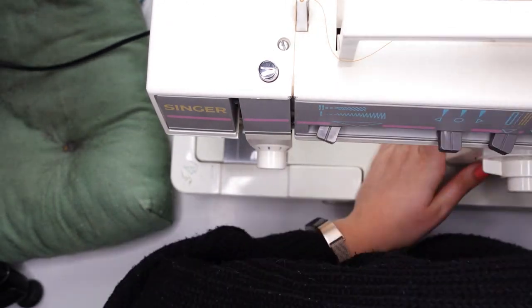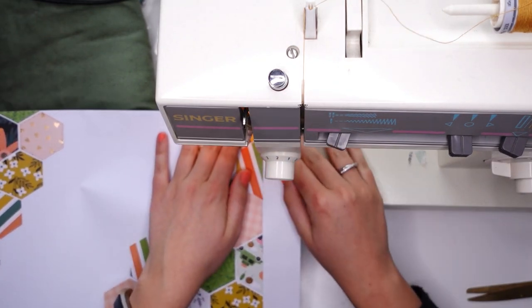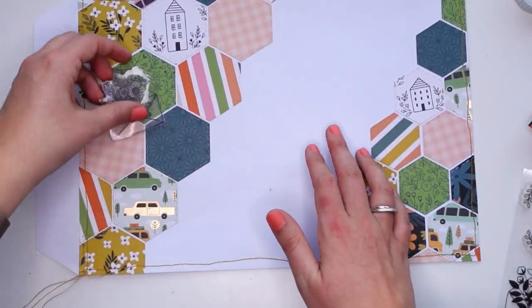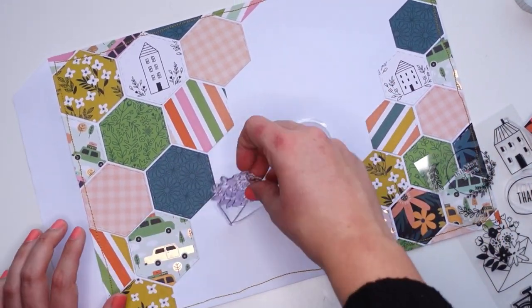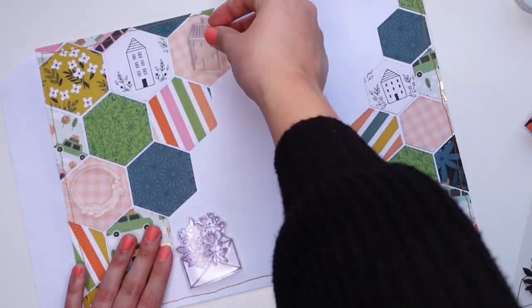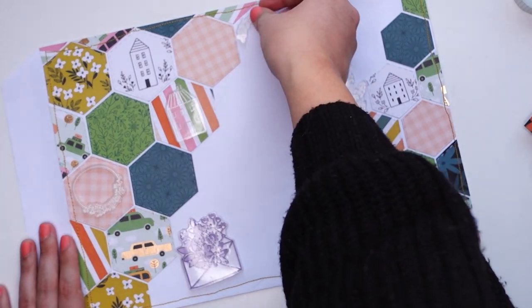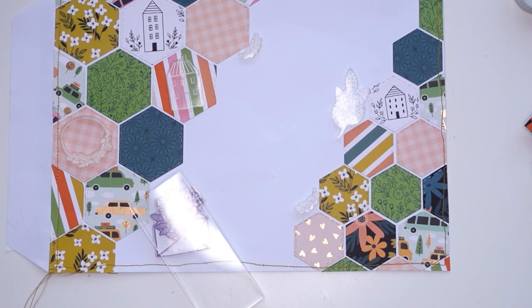Speaking of mess, I also made a little bit of a mess here because for some reason I wanted to add a golden thread stitch line around the envelope. I made two mistakes: first, as you can see, it's very wobbly — I obviously can't sew in a straight line. Second mistake — you're gonna laugh at me, you probably saw this coming.